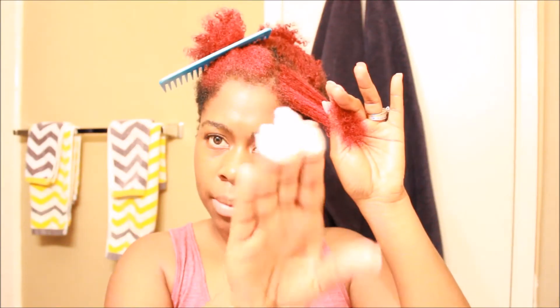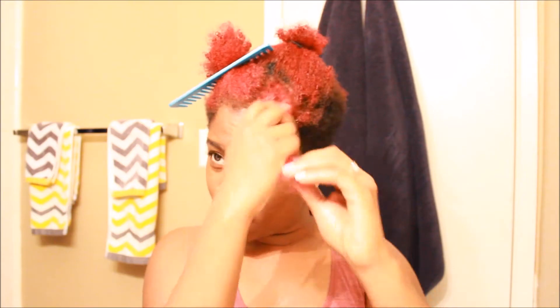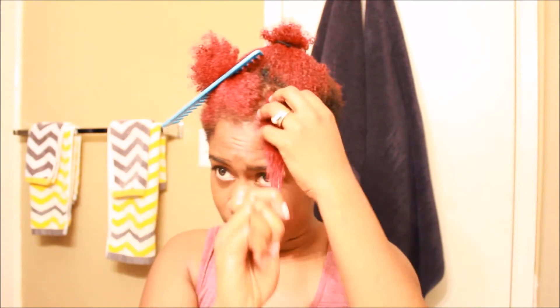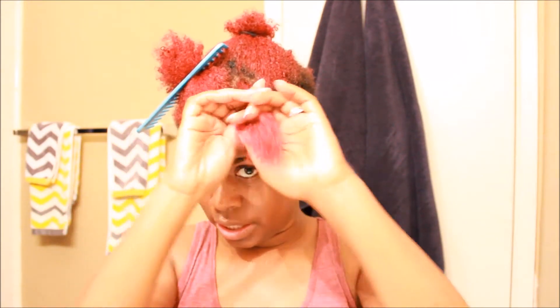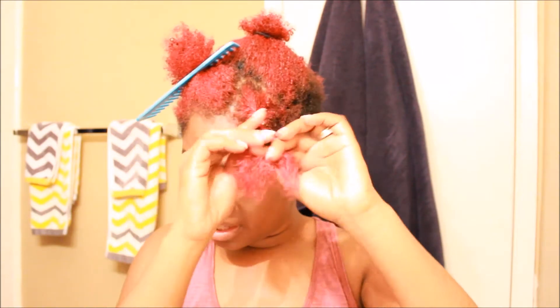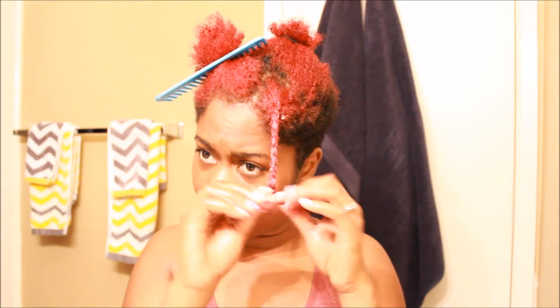I'm going to apply about this much product to this twist. All I did was rinse my hair because I just washed it yesterday, so there's no need to rewash it. I just rinsed it quickly because I wanted the twist to be kind of wet and set really well today. A comb is good to have because sometimes when you get to the ends it's not as smooth, so have a comb on standby to get the ends nice and smooth.